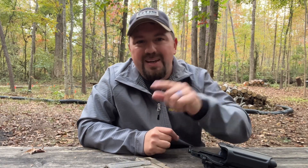As always, if you have any questions, drop them in the comments below. I cannot wait to see you on the range.